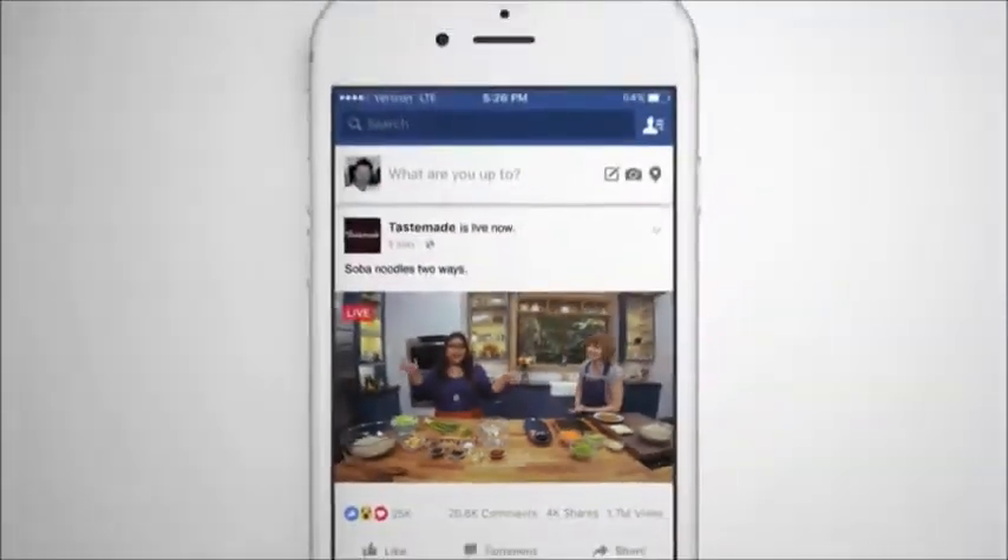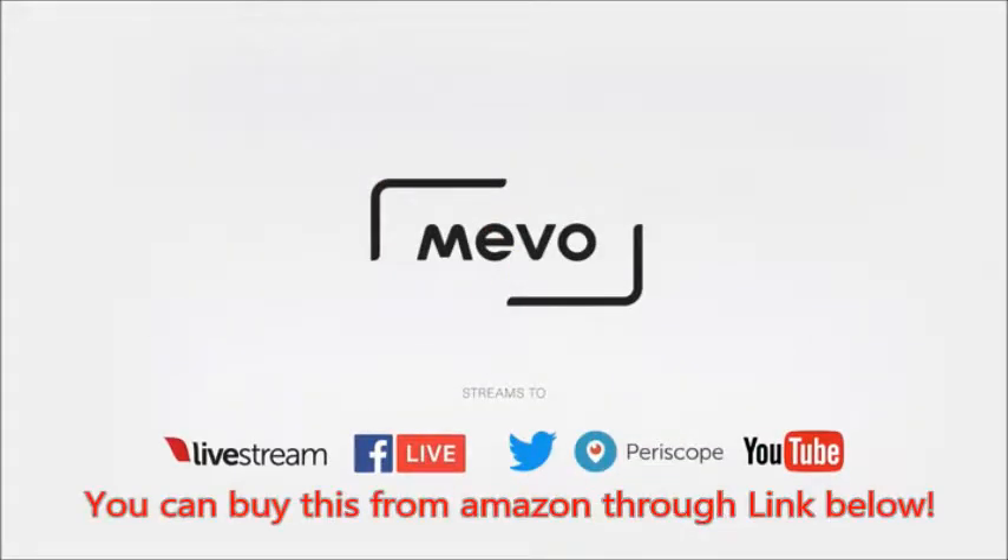Hey guys! We're here at the Tasty Studio and we're doing Facebook Live with this cool new camera called Amiibo.